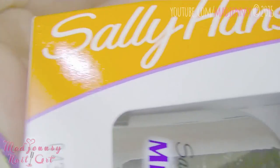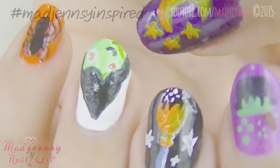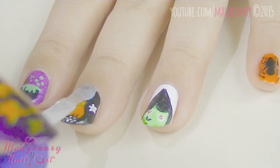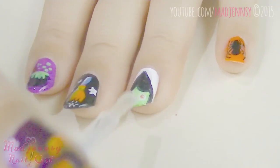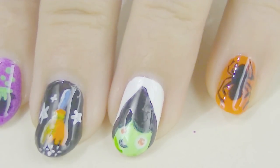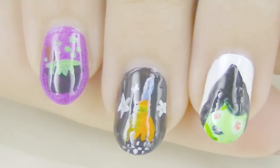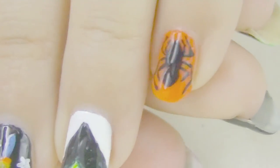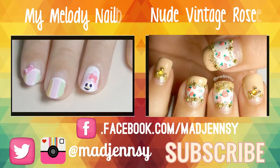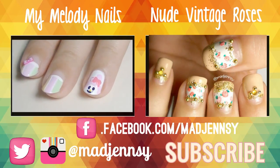Finish off the design with a beautiful top coat by Sally Hansen. We are almost done — we only need that beautiful extra shield the top coat adds to our manicure. I'm really in love with this Halloween witch inspired nail design. If you decide to try out this design, please share your recreations with me using the hashtag witch-inspired on Twitter and Instagram. Thanks for watching!